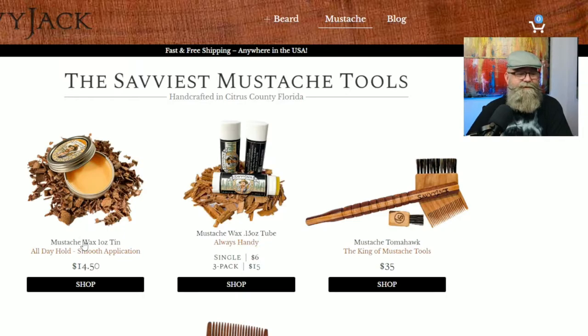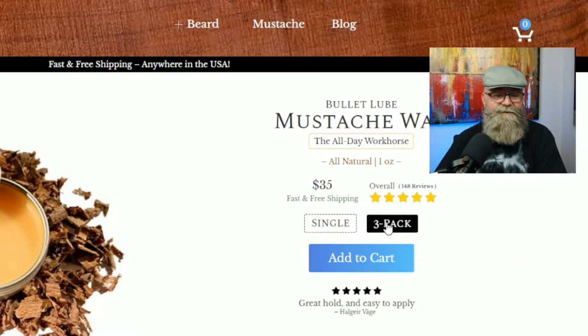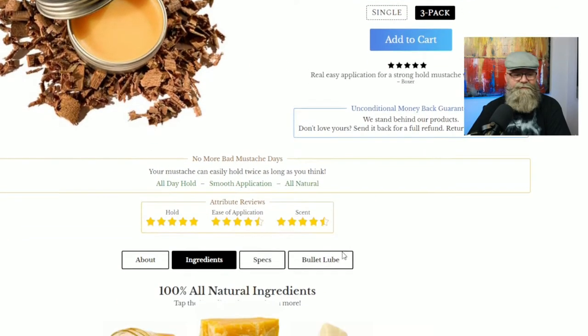It comes in a mustache wax one-ounce tin or a 0.15-ounce tube, and you can get either in a single or a three-pack. For the tube, a single is six dollars and a three-pack is fifteen dollars. For the one-ounce tin, a single is $14.50, and the three-pack is $35. That is an awesome deal for a three-pack.